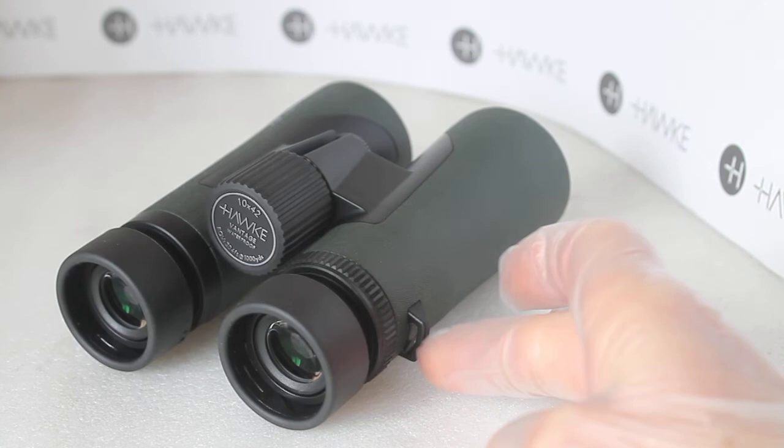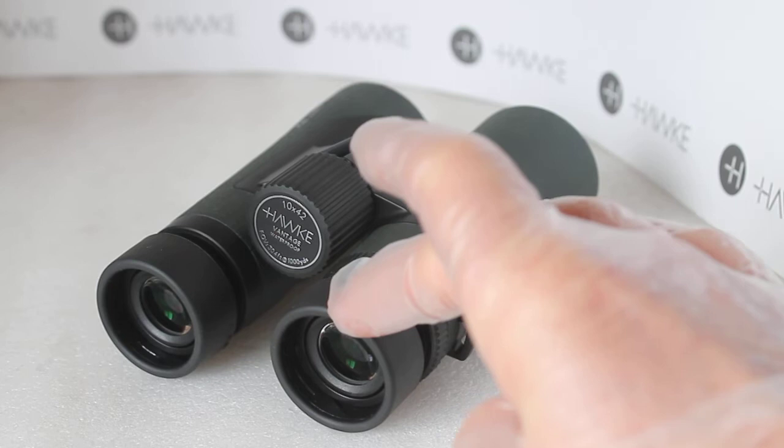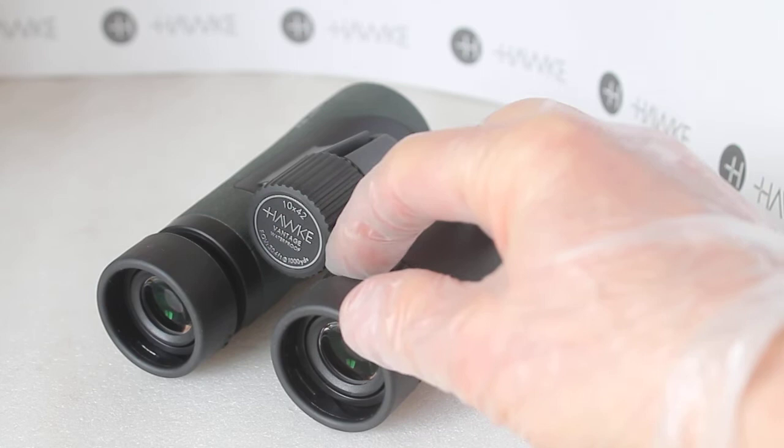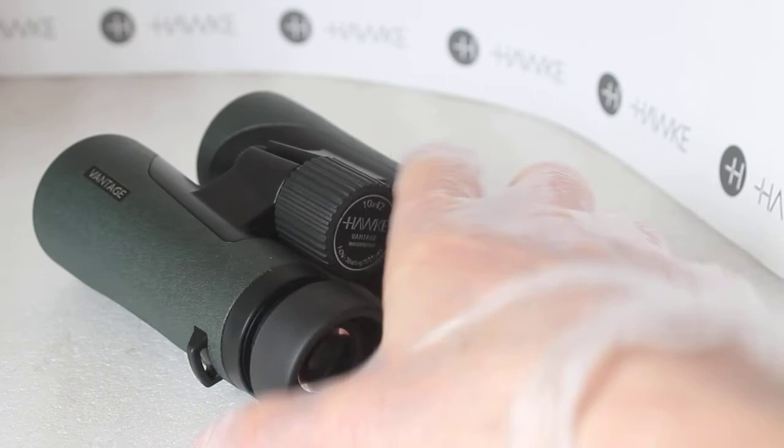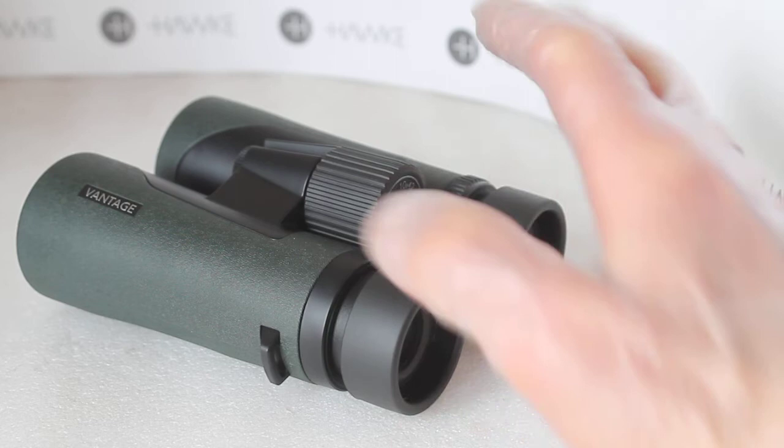The eye cups are not maybe the softest in the world, but maybe they're just keeping the cost down a little with the materials. By all means they do not dig into your eyes. They're very similar to one of the Viking models — similar eye cups to these. But anyway, for the price you can't really grumble.